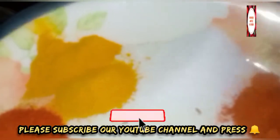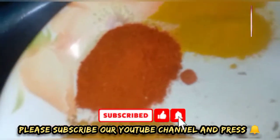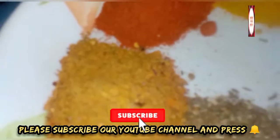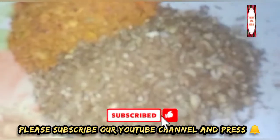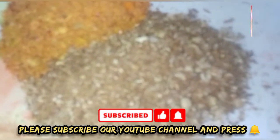Now for the spices: 1 tablespoon of parsley, 1 tablespoon of turmeric, 1 tablespoon of ginger. Mix this with 1 tablespoon of dhana, 1 teaspoon of dhana, 1 tablespoon of shijan and k soup.